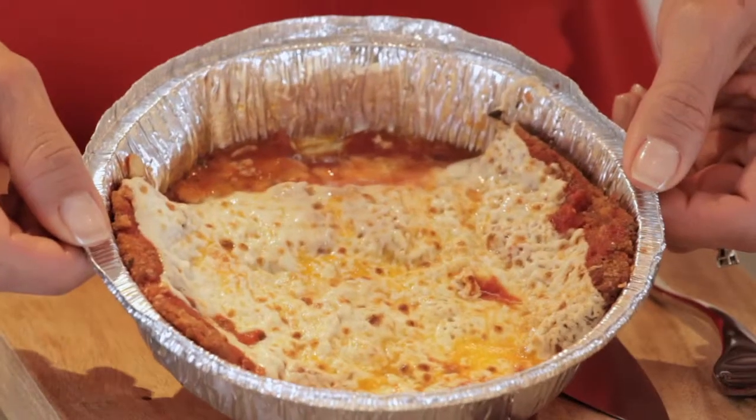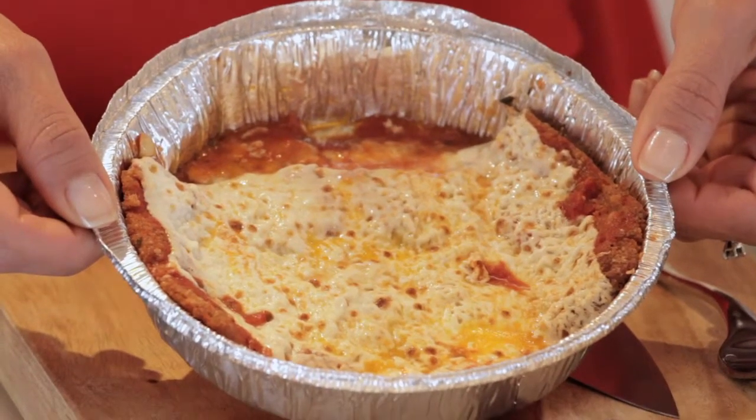What's in the doggy bag, Chef Mike? Veal parmesan. And what are we making today? Baked spaghetti pie wrapped in prosciutto. Are we making dinner or dessert? Dinner.